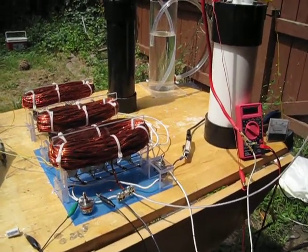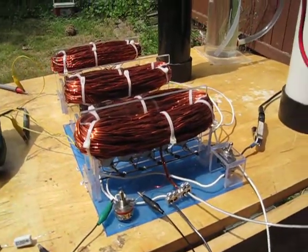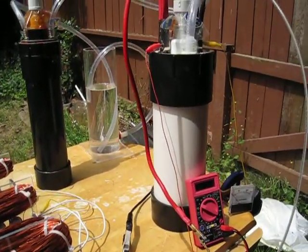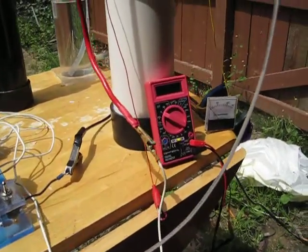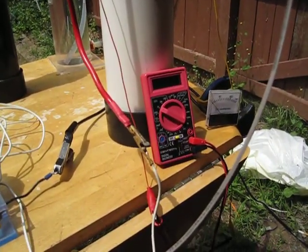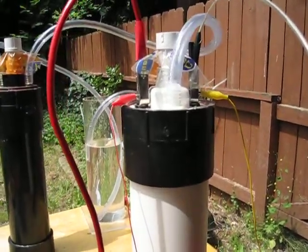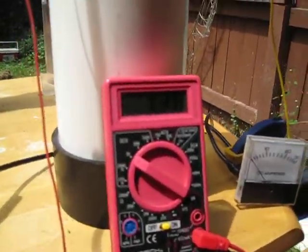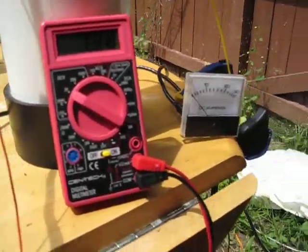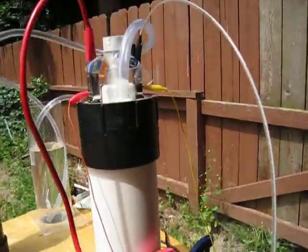Hey, morning guys. SD here. Day two testing the 15T out on the hydrogen wet cell. Right now we just got the positive and negative leads hooked to the positive and negative of the cell — it's acting like a capacitor — and we're getting 1.38 right now.